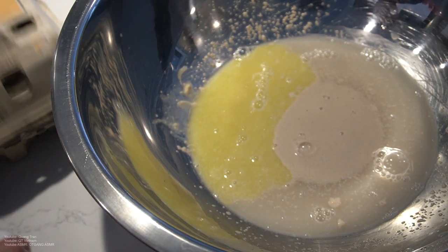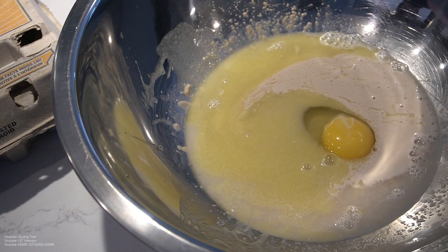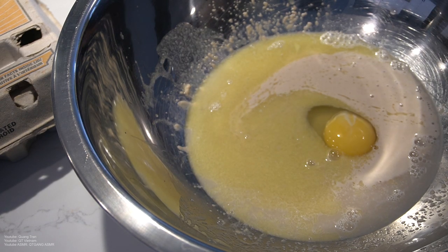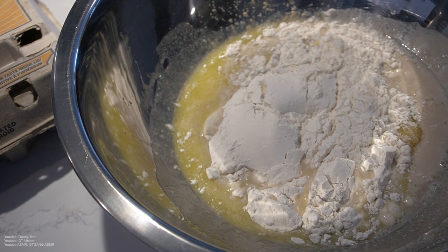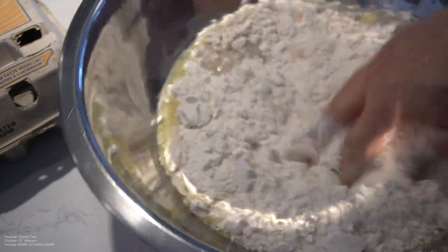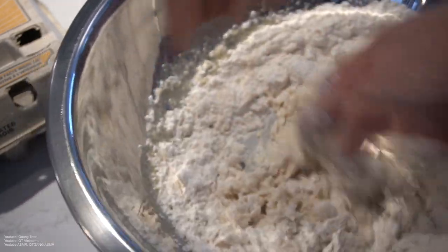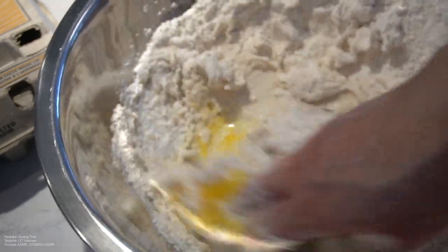We're going to crack in one egg. Make sure you wash your hands. You want to do two cups of flour going in. Take that beautiful clean hand of yours and get into it. I did like two heaping cups but it's okay, just do what I do — two heaping cups, a little heaping, not a lot.